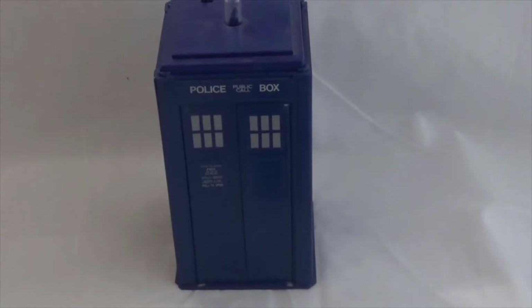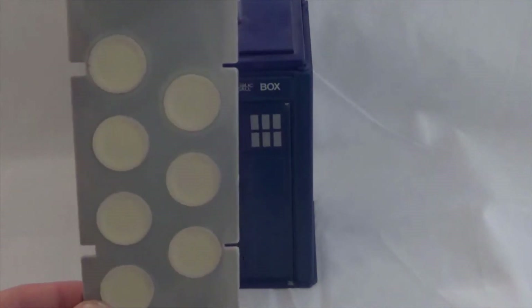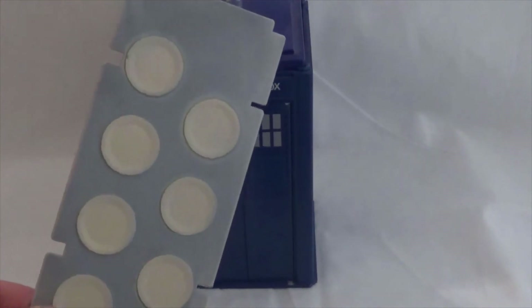So here we have the TARDIS when it's made up. Of course the TARDIS did include the rooftop with a flashing light, and also the base. There was one extra piece that came with this set, which you've already seen — this is the backdrop wall. You can't use this unfortunately to make the TARDIS any bigger on the outside, but of course you can make it look bigger on the inside.